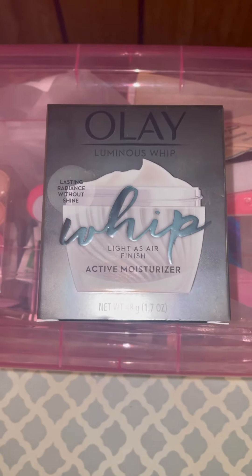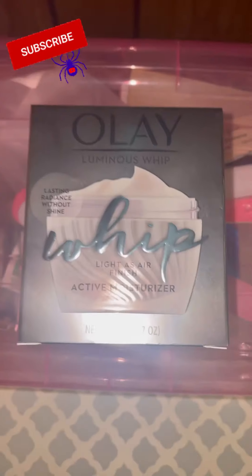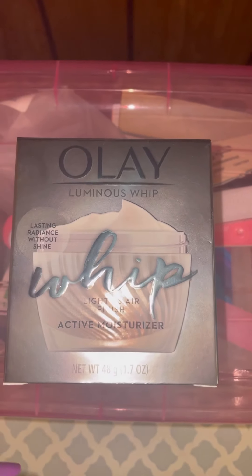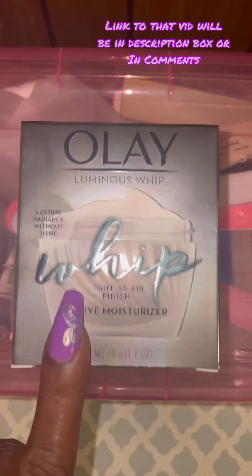I am trying to participate in Vlogtober but I'm actually calling it Nailtober. I figured let me try to do either a quick short or just some little quick clips for my next video. I wanted to share this with you guys anyway, if you had watched my 'Walk Down the Polish Out With Me' video.